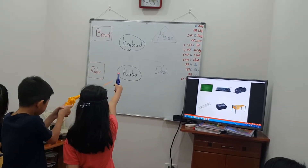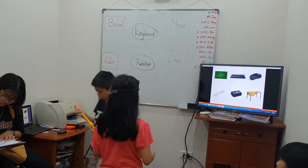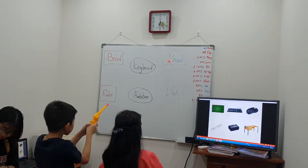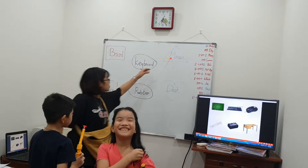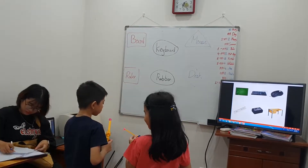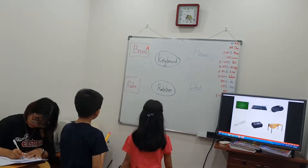Desk — yes, well done! Three three one. Next one: mouse — yes, three two. Okay, and next one: where is the board? Yeah, well done, three three.